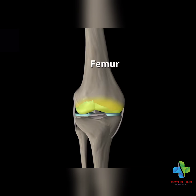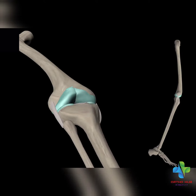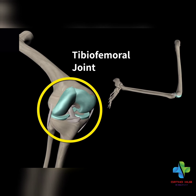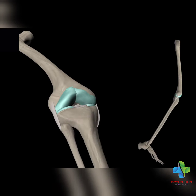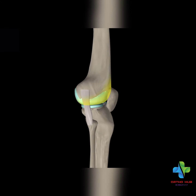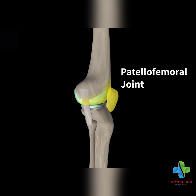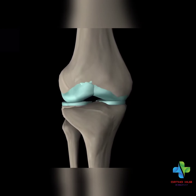We are going to talk about the femur. The knee joint is your joint. This is the tibia-femoral joint. The femoral joint is the femoral joint.